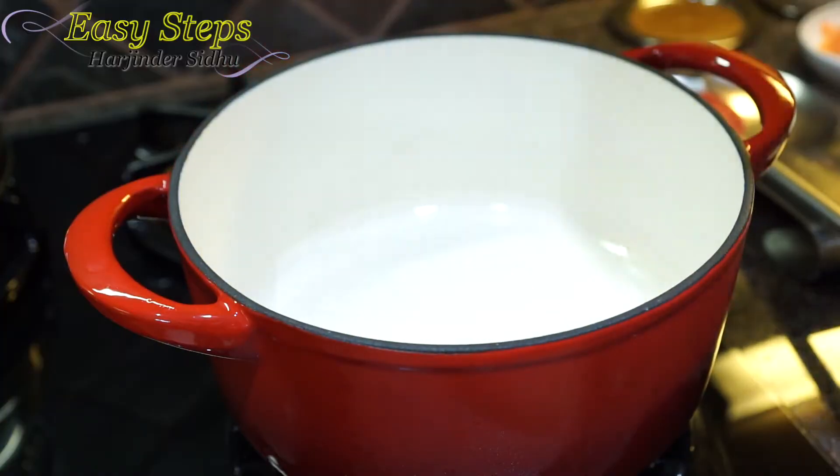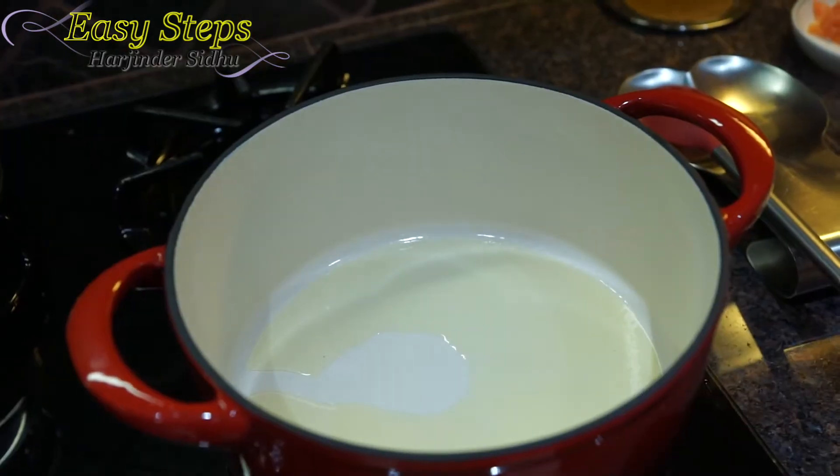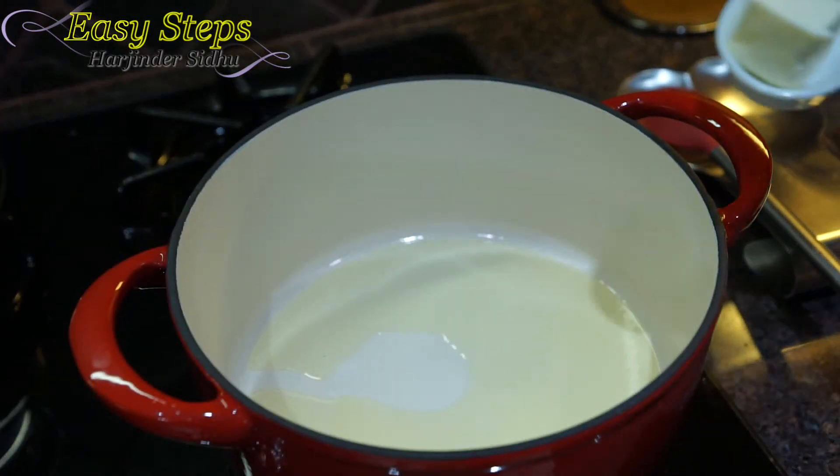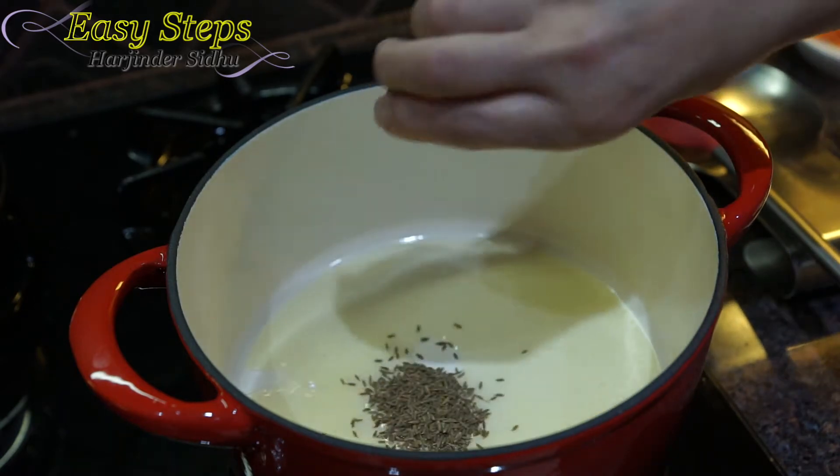Take off the lid and bring one tablespoon of olive oil. As the oil starts to heat up, bring in the unsalted butter, then add the cumin seed and mustard seed.